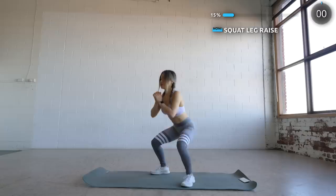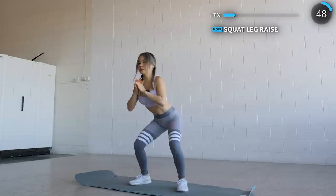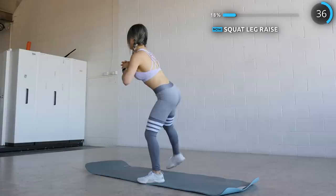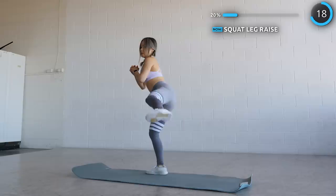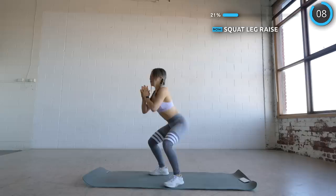Alright, time for some squat leg raises. This is the last standing exercise, so squat down as low as you can and raise your legs to the side and alternate. We've got a whole minute of this, so make it burn guys!